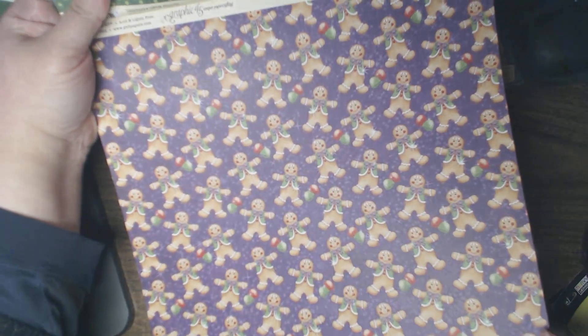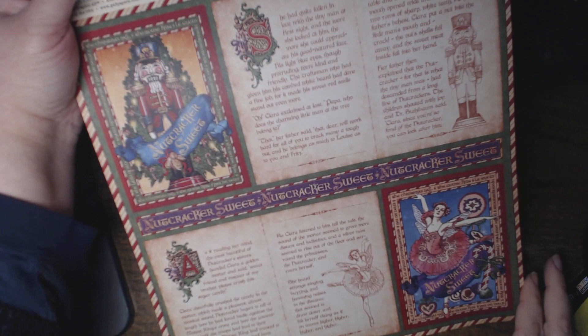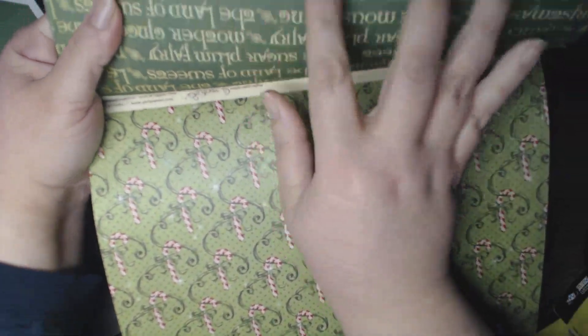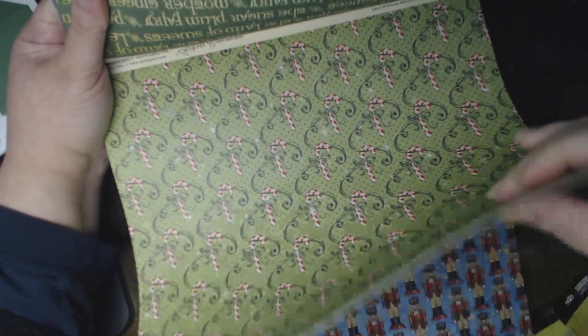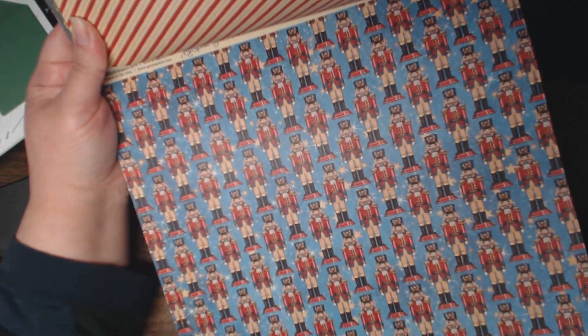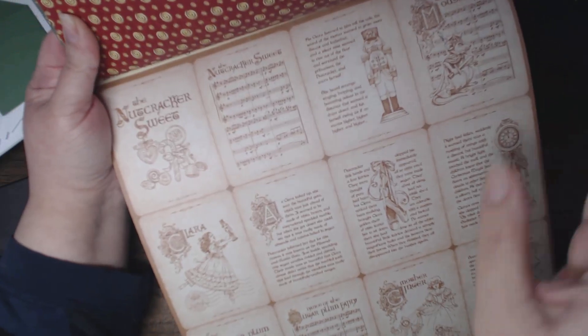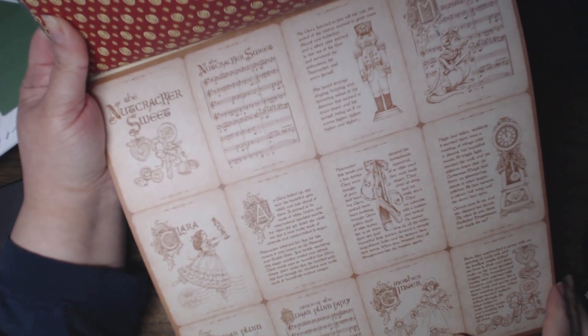Gingerbread men — just want to make sure there's some little sweet dots. The back of it is a Candy Cane Stripe. Nutcracker Suite Story — looks like two pages out of the story. The back of that is Nutcracker Suite in green text. Candy Cane Swirls and then a Candy Cane Stripe. The Toy Soldiers. And some swirls in maroon and gold. Nutcracker Suite.